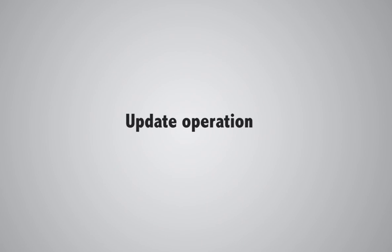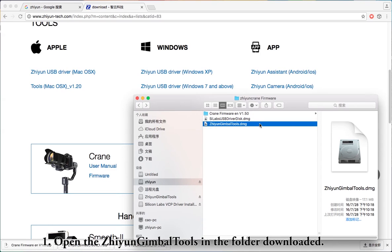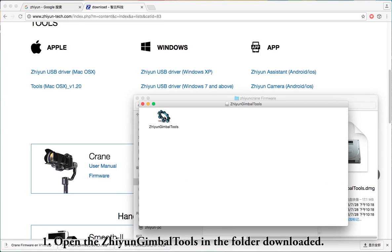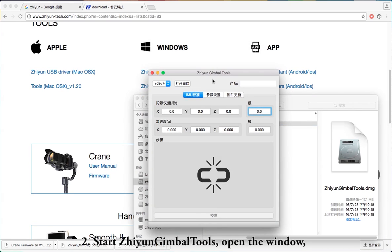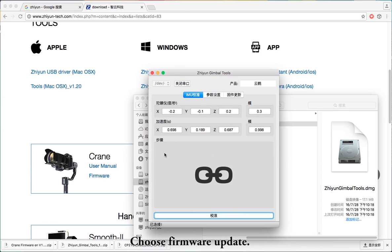Update Operation. Step 1: Open the Chiyun Gimbal Tools from the downloaded folder — click twice to open it. Step 2: Start Chiyun Gimbal Tools and open the window. The product name will be automatically recognized as Crane. Then choose Firmware Update.